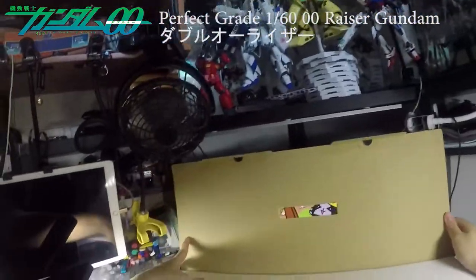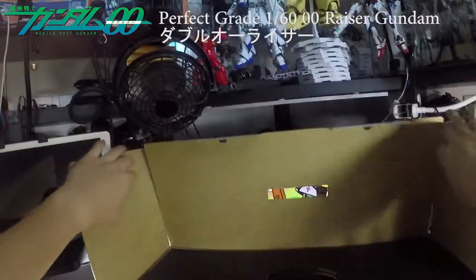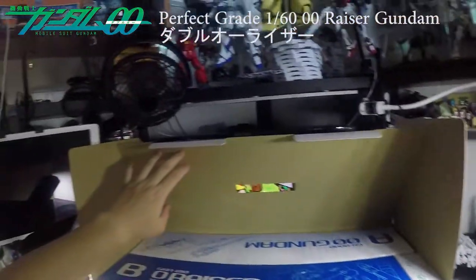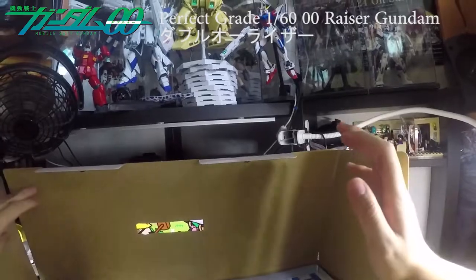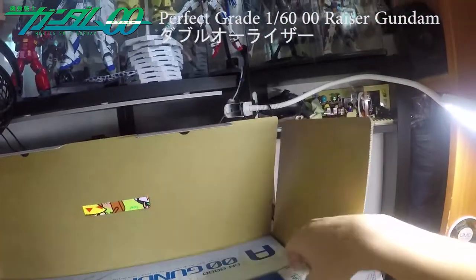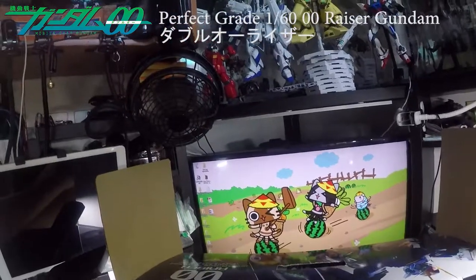Once you open it — wow, this is enormous. You gotta lift this up. So you see you get two boxes inside: Part A is the Double O Gundam itself, and Part B is the O-Riser.